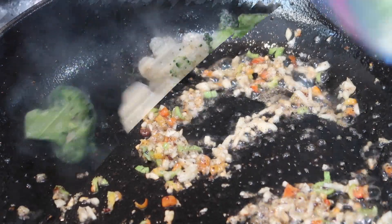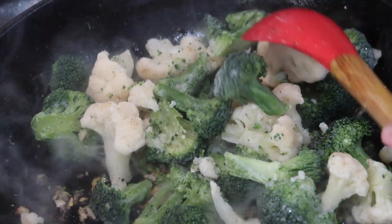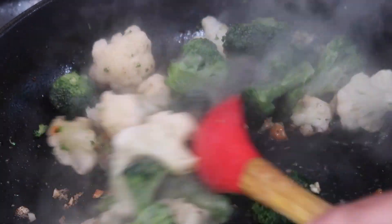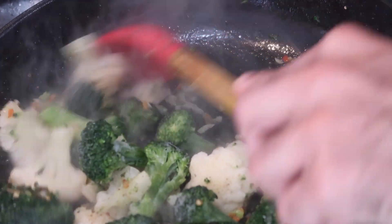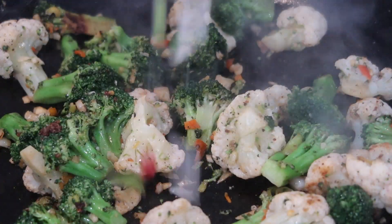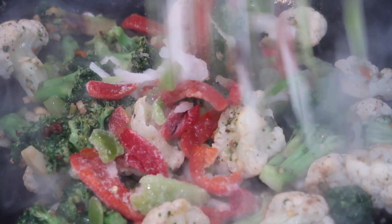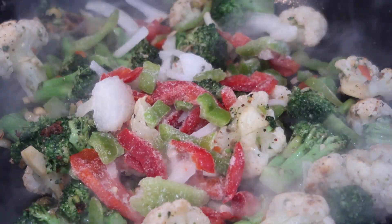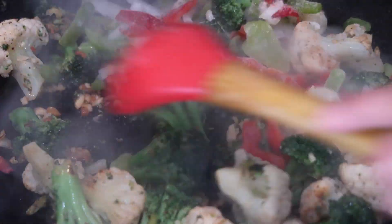Once all the seasonings brown up for about 30 seconds, add in some frozen broccoli and cauliflower. This is a quick and simple recipe so I'm using frozen veggies from my freezer — fresh works great too. Once the broccoli and cauliflower start to soften, go in with some sliced peppers and onions. I'm using frozen ones I found at BJ's — a great freezer staple for a quick fix.